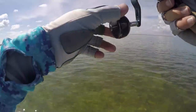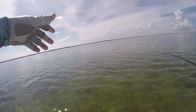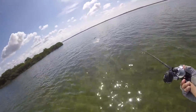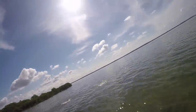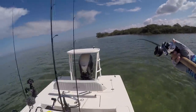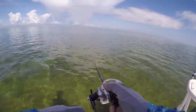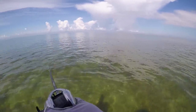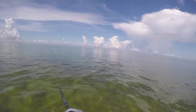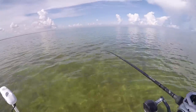A houndfish just smoked the pinfish! There it is - oh boy! Hopefully this thing doesn't come on the boat, they'll do that. He smoked it! You kidding me? A freaking houndfish peeling drag!